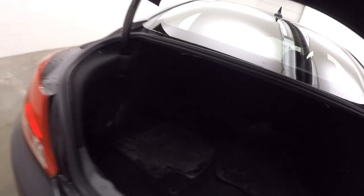The button hides underneath there. Trunk is in good shape, nice and large, plenty of room for cargo.